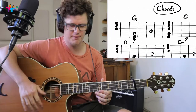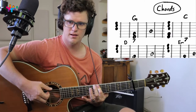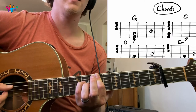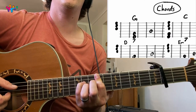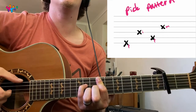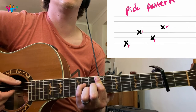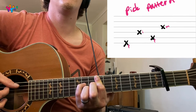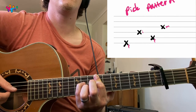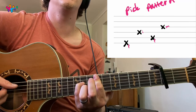So for G, we're going to play at the 7th fret with the 1st finger, and then pinky on the 9th. The picking pattern is just like this — thumb on the A and the E string, and then these two fingers on the other two strings, alternating. And that's our C by the way, and that's G.